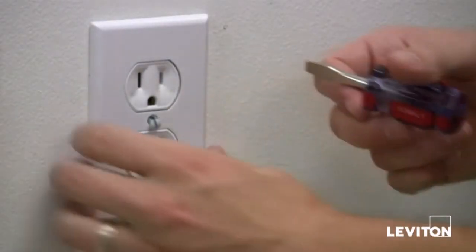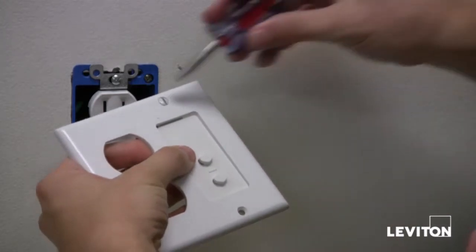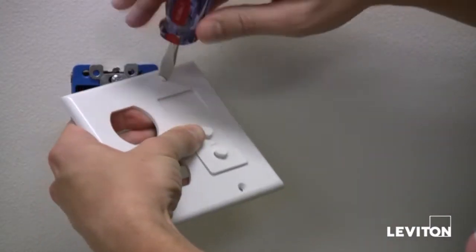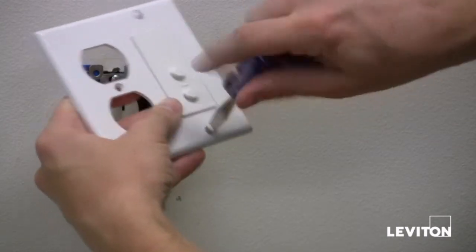Then, remove this single gang wall plate from the electrical outlet. In order to install the mobile device station, you'll have to replace the single gang plate with a dual gang cover plate. Mount the mobile device station insert into the right or left side of the dual gang or larger wall plate. It depends on which side you want the cradle to be located.